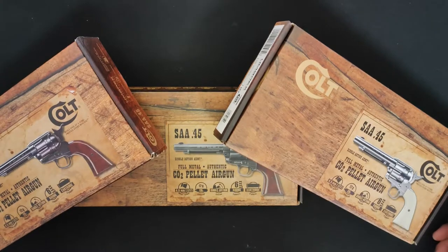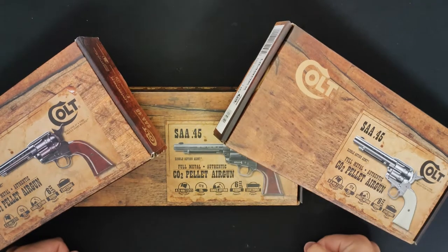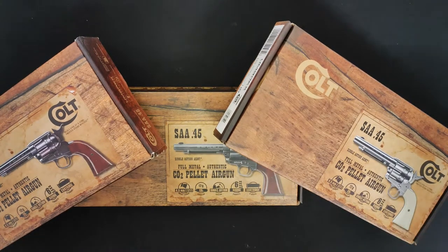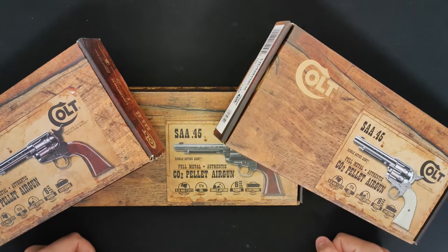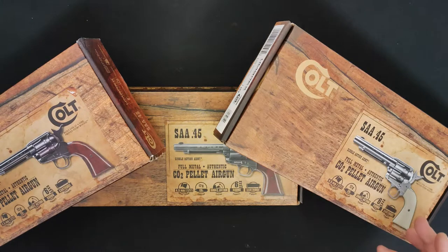Single action, shell loading, really really good fun. Lovely to look at and it just gets you in the mood. When you're down the range, unleash that inner child — Cowboys and Indians, loads and loads of fun. So let's move on to taking a look.